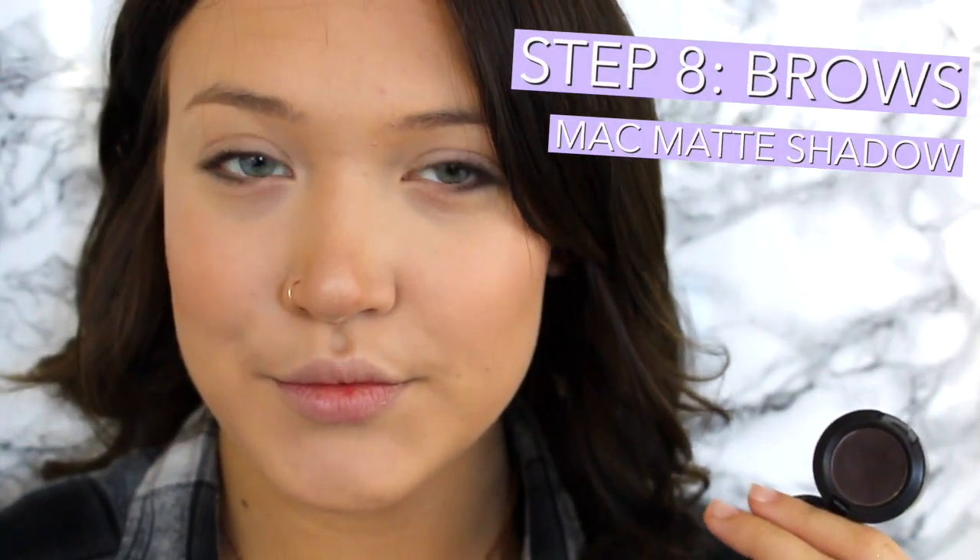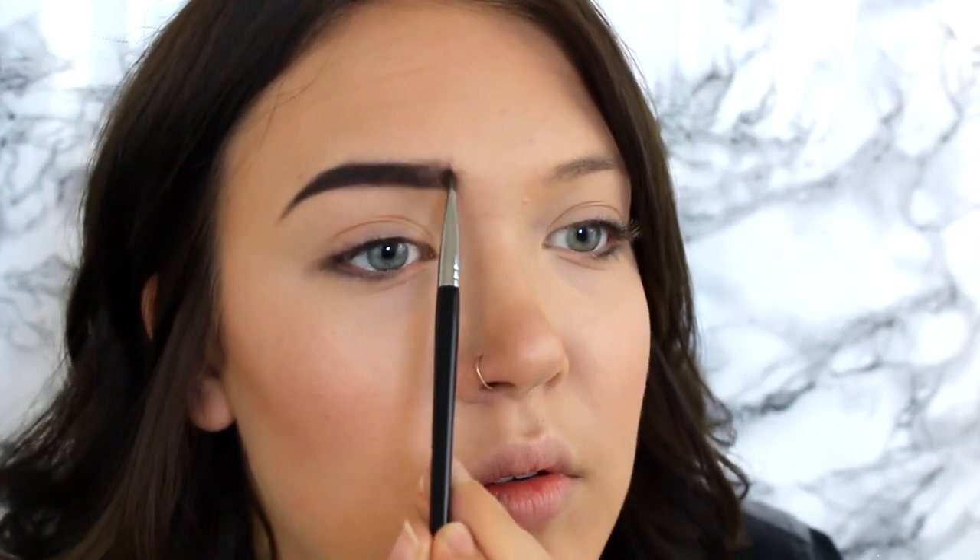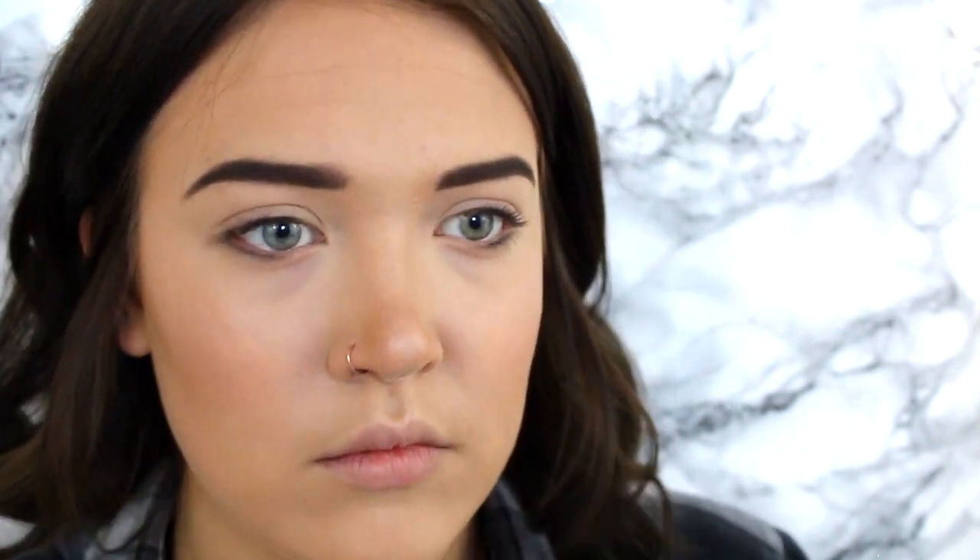Now I am going in with some MAC Matte Eyeshadow in the shade Showstopper and I am just filling in my eyebrows. I have an eyebrow tutorial that I will link down below that's a little bit more in detail on how I fill in my eyebrows. I am just filling them in and getting them all shaped and to match my hair, because they really are not very full and I just love filling in my eyebrows.